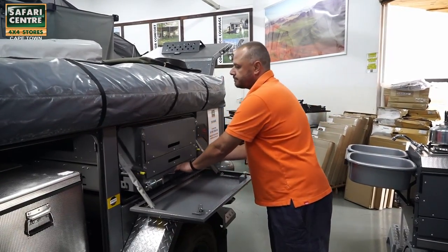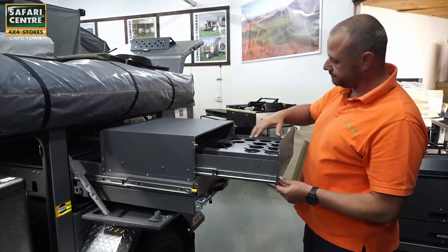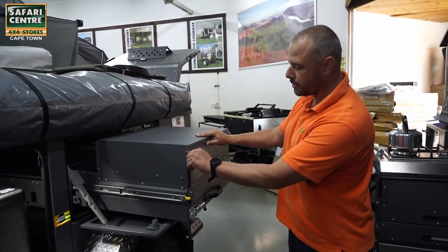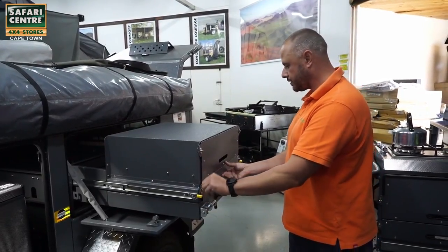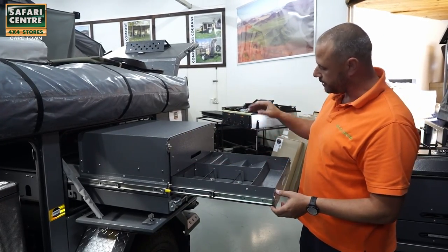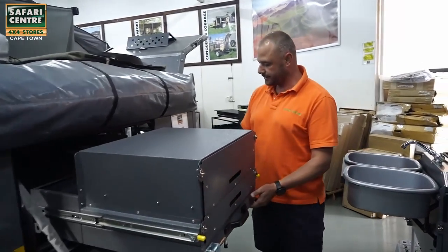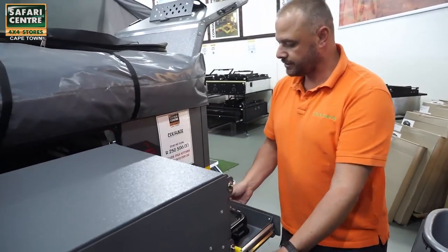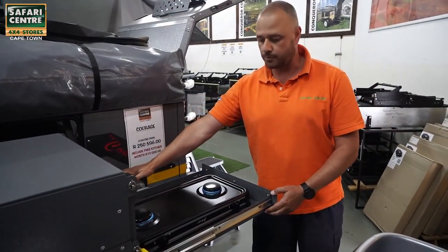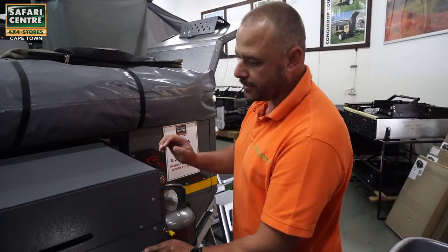The kitchen unit slides out. Up here you have mugs, glasses, pudding bowls, breakfast bowls, and down at the bottom you can do plates, spatulas, all your knives and forks. On this side if you pull it out you've got your stove which you can then connect to your gas bottle which is right over here. Very nice, very compact, very quick to pull out.